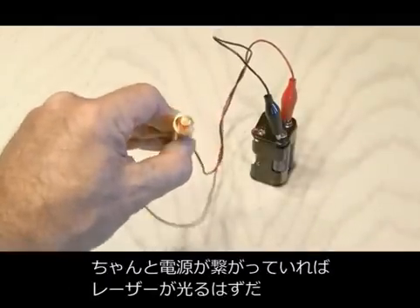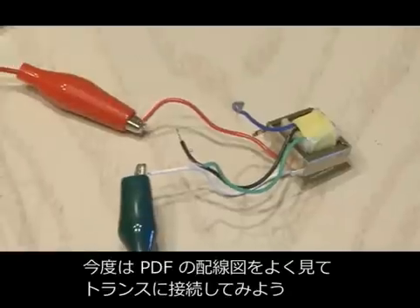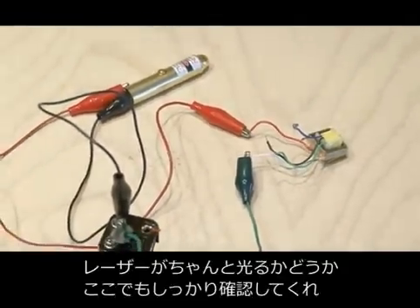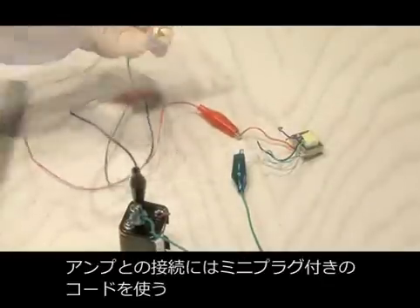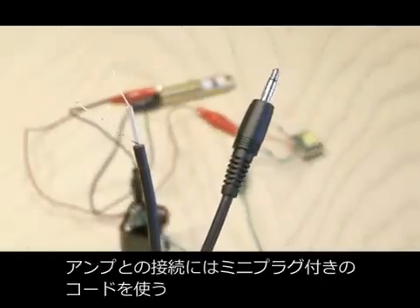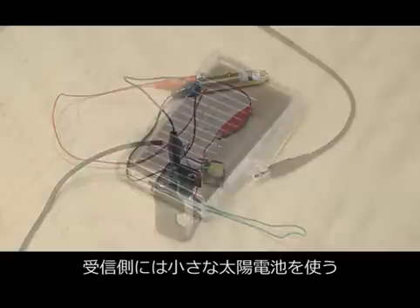We'll hook those up to our new 4.5 volt battery pack and test it out — we have power on our laser pointer. Now, following the schematic along with this video, you'll take the audio output transformer and wire that in line with our power supply, and double check that the laser pointer is still working. The last connection for our transmitter is a mini cable with stripped ends, attached to the audio output transformer, which completes the transmitter end of our simple laser communicator.